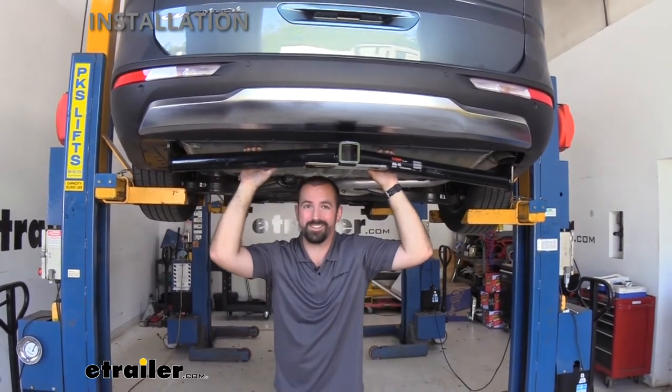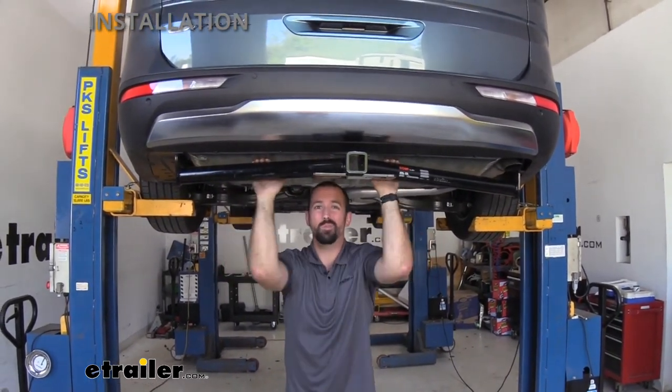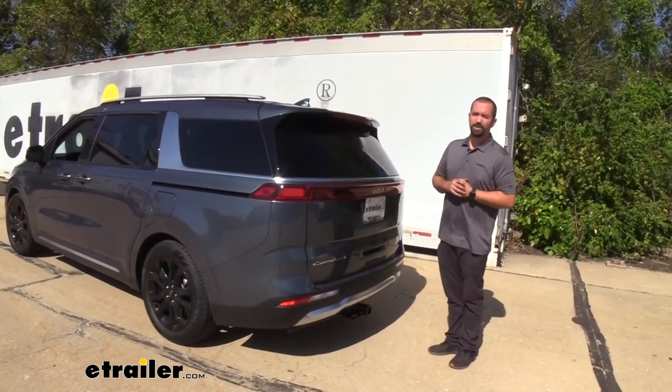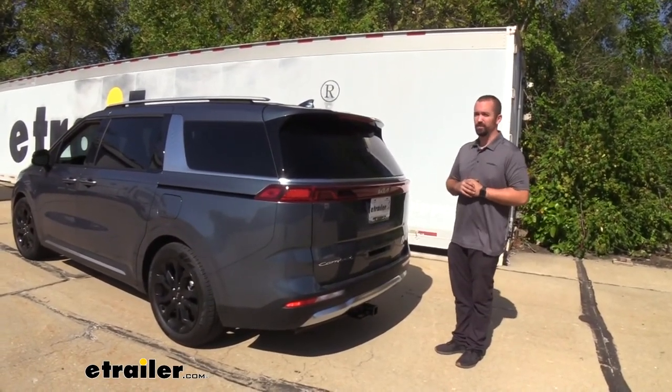With the plastic panel installed, that's going to do it for the hitch install — you're ready to hook up your accessories or trailer and get moving. That was a look at the Curt Class 3 trailer hitch on a 2022 Kia Carnival. Thanks for watching.